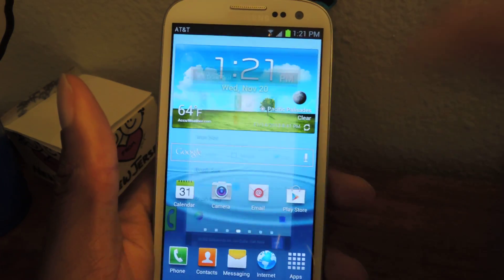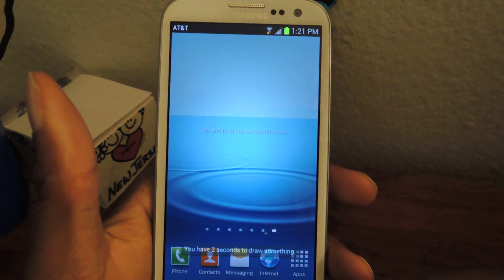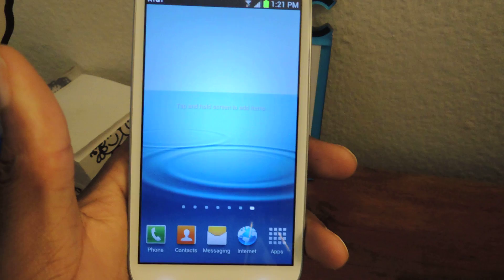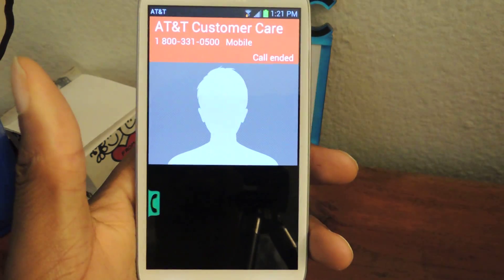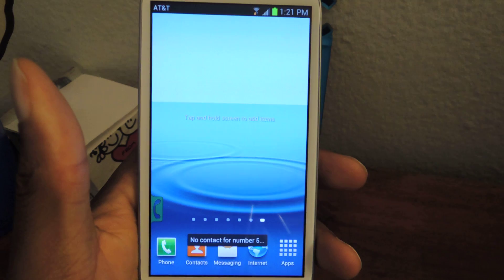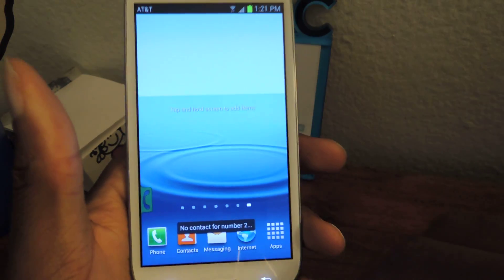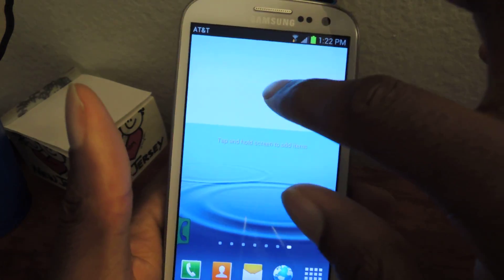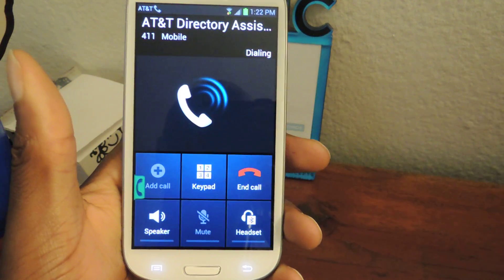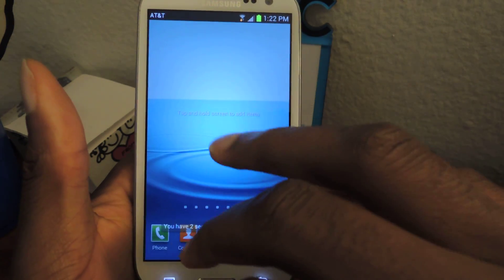So now we're just going to go back and on the home page — you can do it anywhere but I like to just do it on a blank area so you can see. You're going to tap this and it'll say you have two seconds to draw something. So I'll tap that, I'll draw a zero and it'll automatically call. Let's try that again — tap this, I'll draw the three and then it'll call the 411 number. You've got to be a little careful when you're drawing, but I have pretty sloppy drawing and it didn't recognize that.